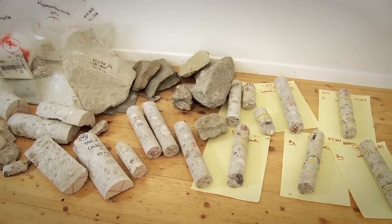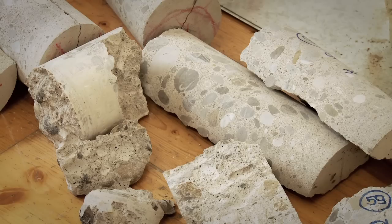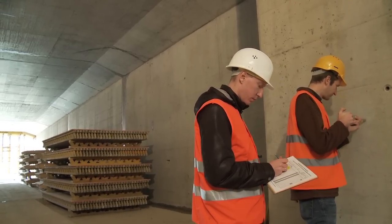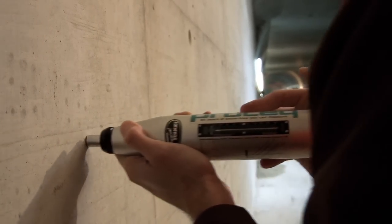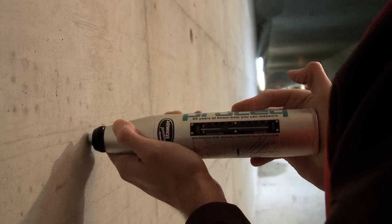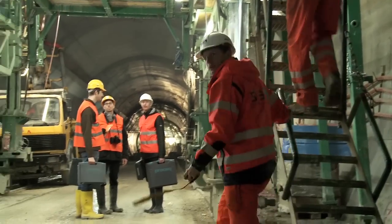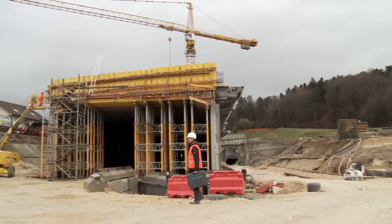The permission to take cores from existing structures is often severely restricted or even forbidden. In such situations, the rebound hammer is the only viable alternative to estimate the compressive strength of the concrete. There are many other application areas where access restrictions or the need for speed mean there is no practical alternative to the rebound hammer.